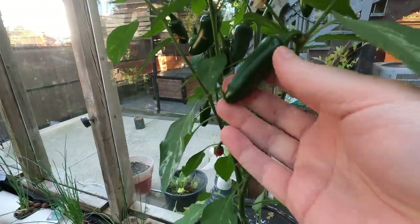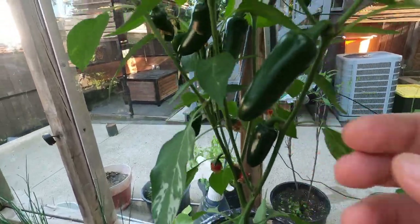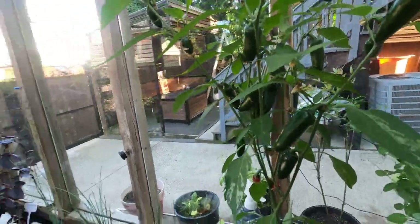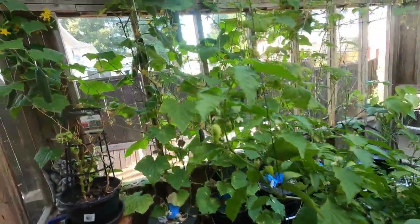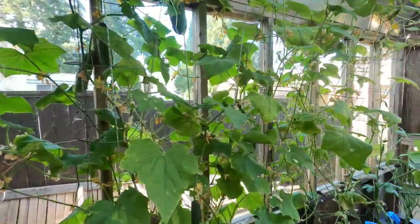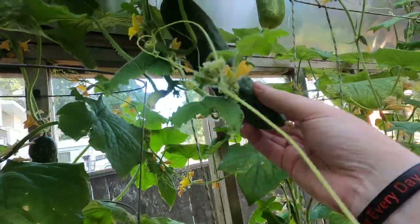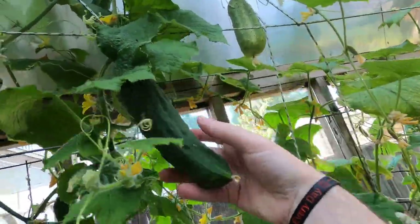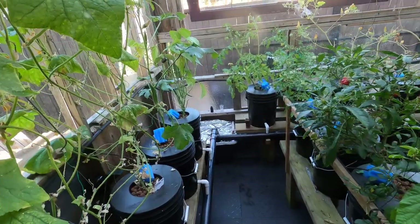These are bell peppers. This is my 10th week in my greenhouse. Cucumbers love it in here — look at these guys, bigger than my hand. Oh, the pump just stopped.